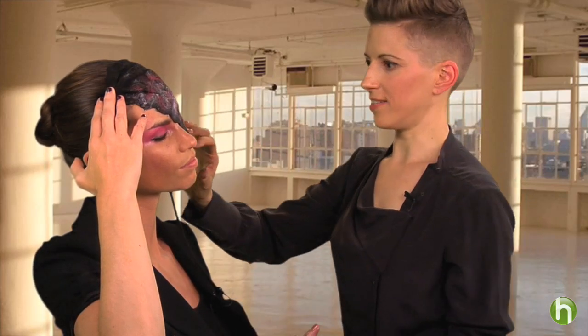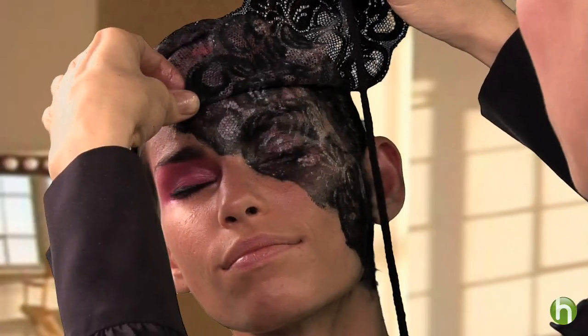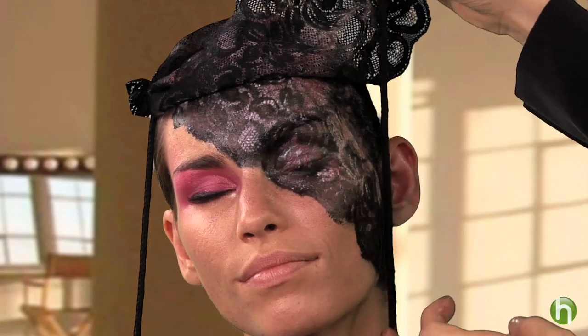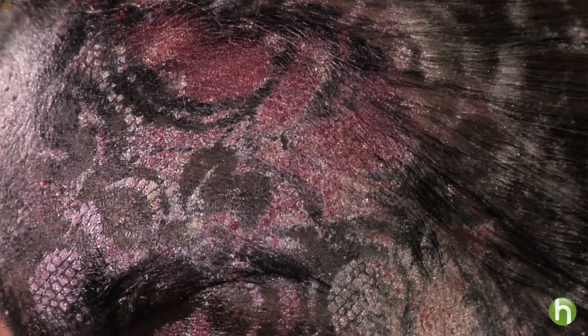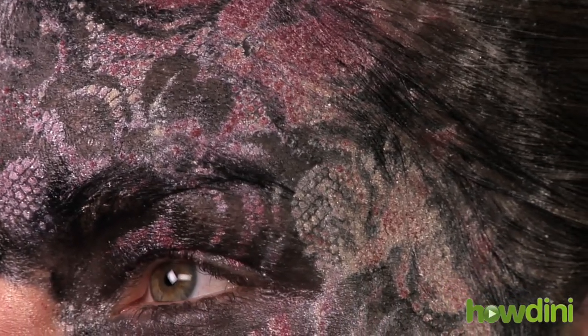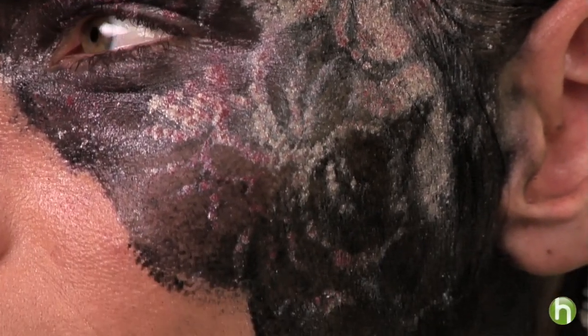We have fully covered the lace in colorful shimmery powders, and now we're going to reveal. I'm going to pull that off — and look at the beautiful lace pattern that we are getting. Lovely! I love how it's just sort of blended colors — a little icy, a little pink. It looks like she's actually wearing a veil on that side of her face.